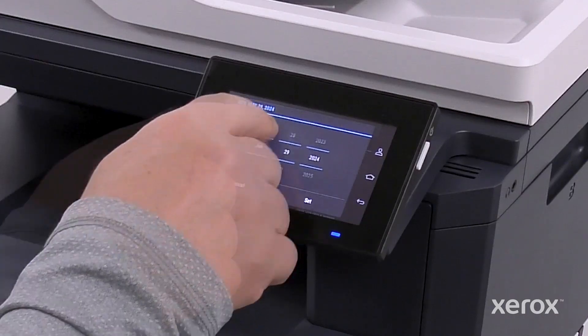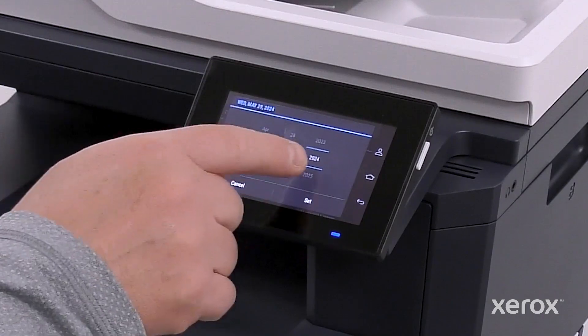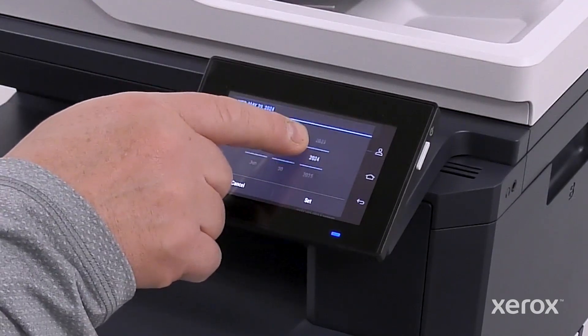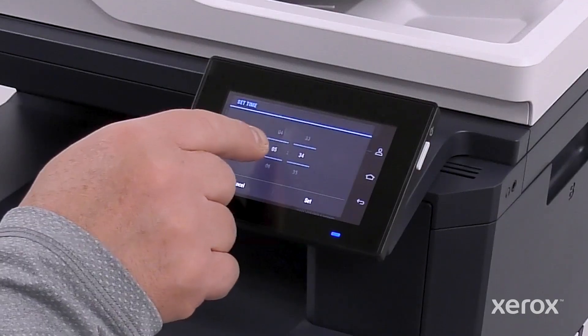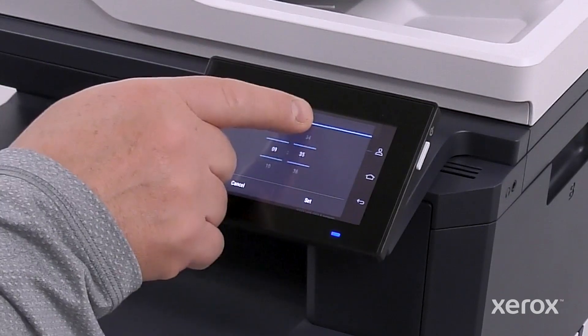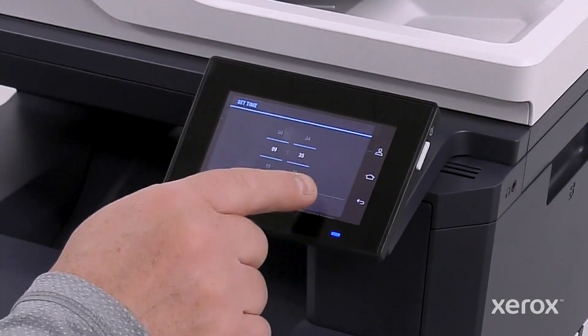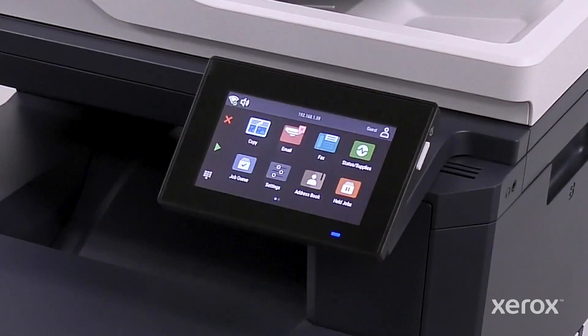Scroll up and down on Month, Day, and Year to select the date, then touch Set. Scroll up and down on hours and minutes to select the time, then touch Set. Touch the Home symbol to go back to the Home screen.